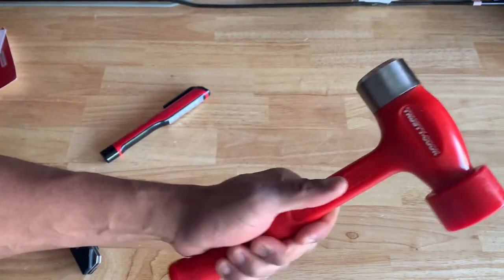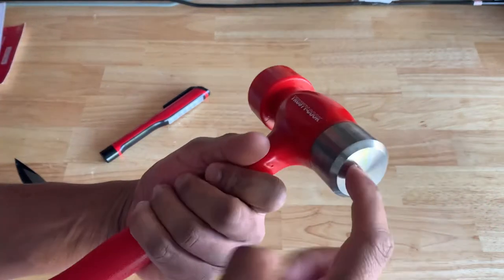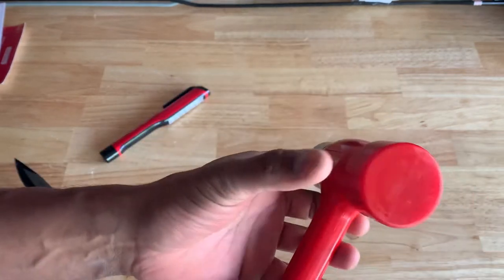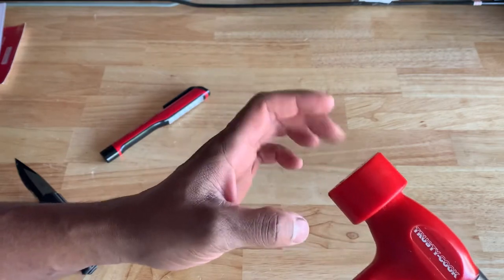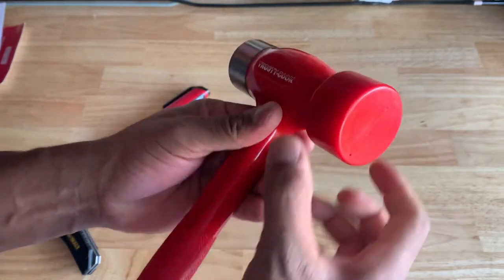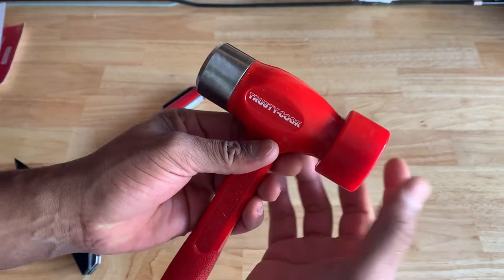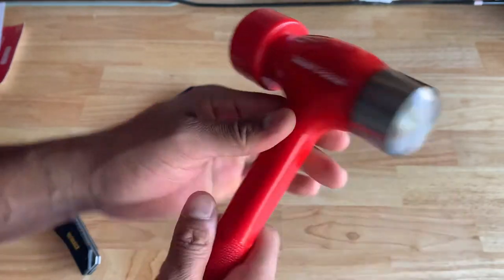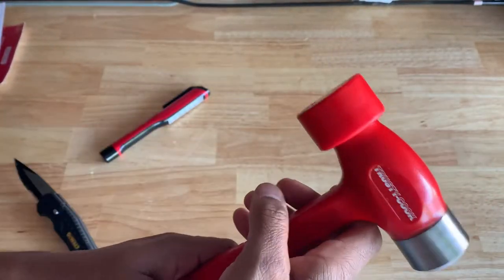Really, really stubby and compact. It's a 45-ounce with a dead blow on either side. It has a plastic face right here — slightly larger. As you can see, it has this kind of portion that widens the face of it. Pretty nice. And then you've got a metal finish here.